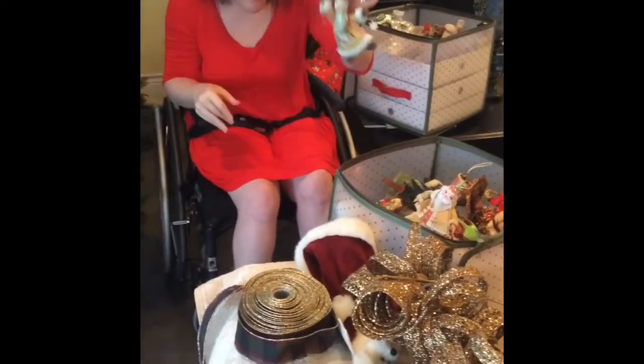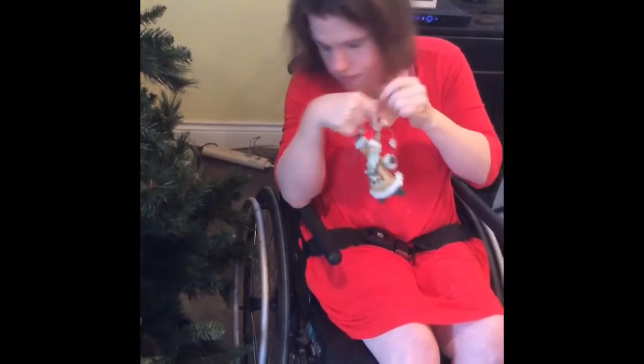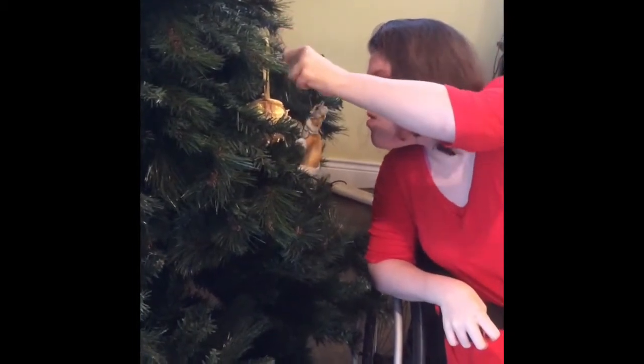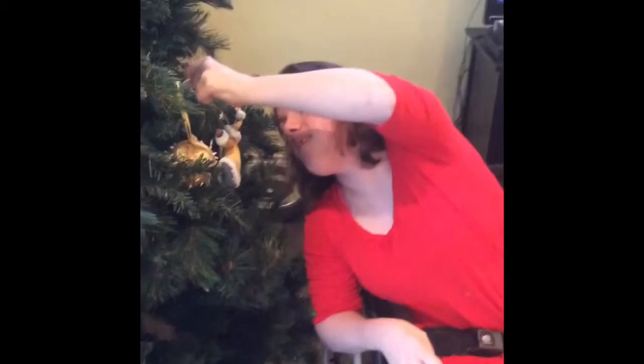Here we have a Santa ornament that says 'joy' on it, and the hook is right there. I really don't know what I'm doing, so we'll just laugh at this together. It's so funny looking, oh my gosh.